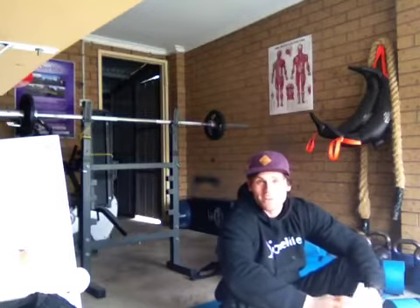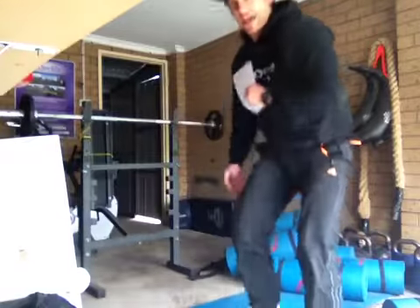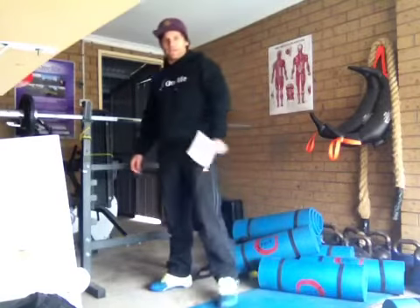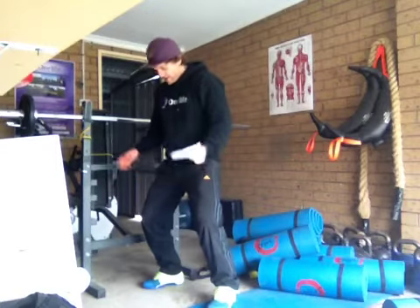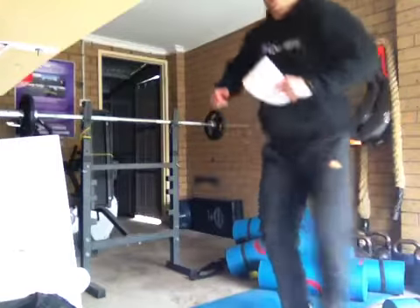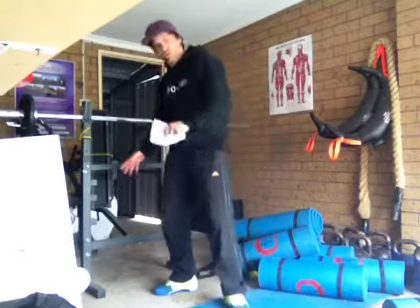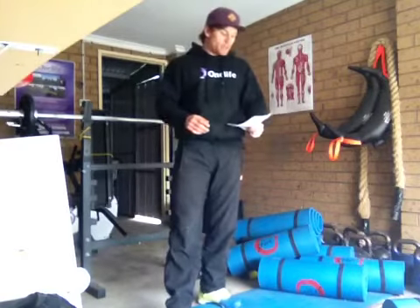Then we've got an 18 meter side shuttle. Mark that out — put someone's jumper down and someone else's hat, who really cares, as long as you know you're going around 20 meters. We'll call it 18 for the day just so the numbers work out. Getting your side step — little feet kiss, side to side, for 18 meters. Touch the ground when you get there, and touch the ground when you get back.